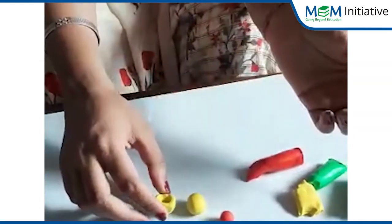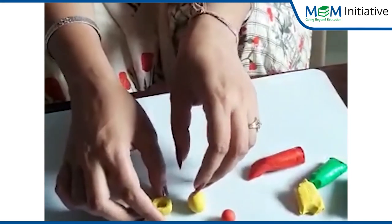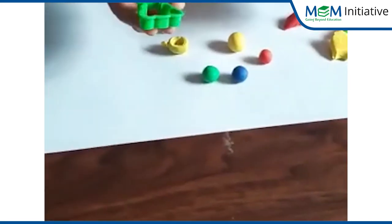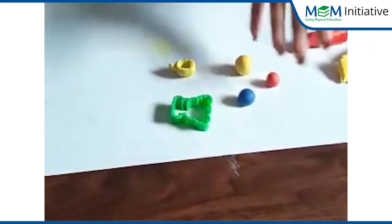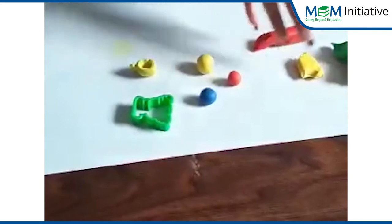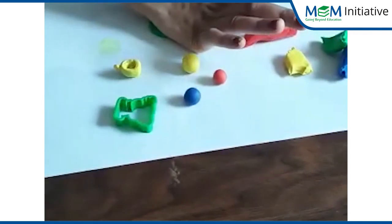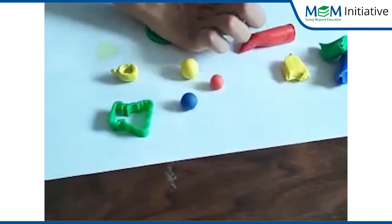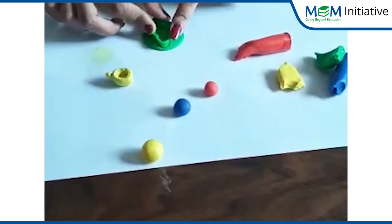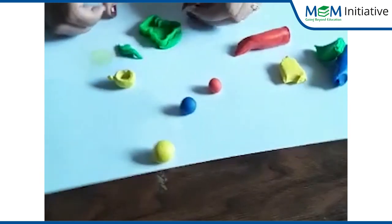You can also make so many different things like chapatis, plates, and whatever you want. You can also use this type of molds. First take some play doh, press it flat, then put the mold on it, press the mold, and remove the extra play doh.